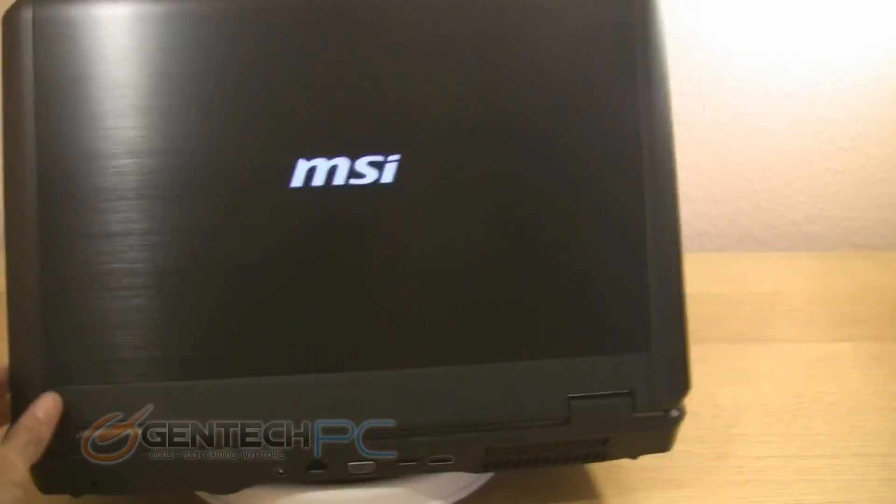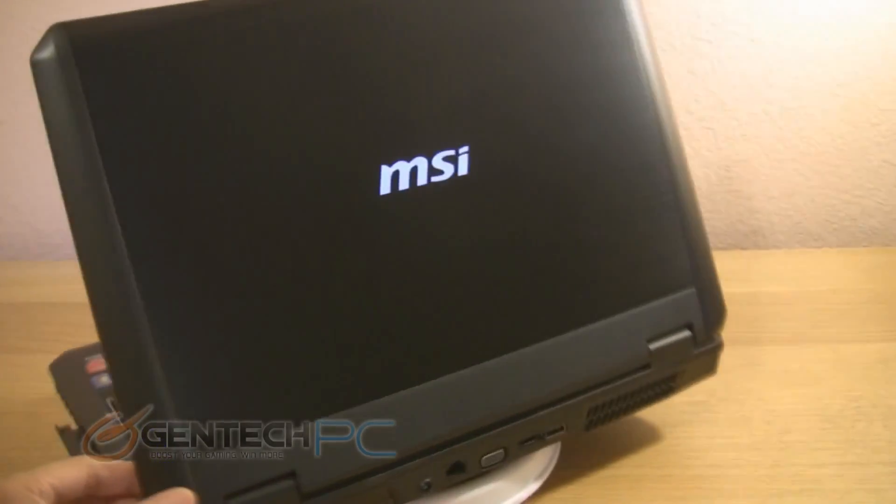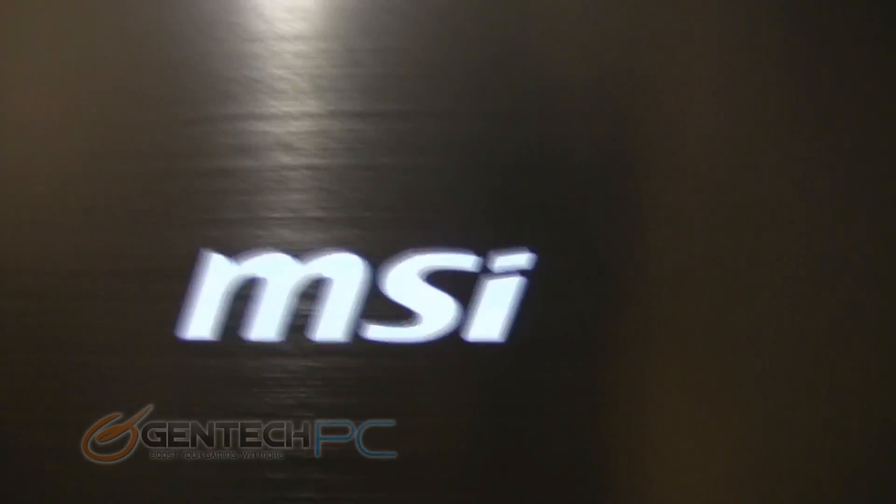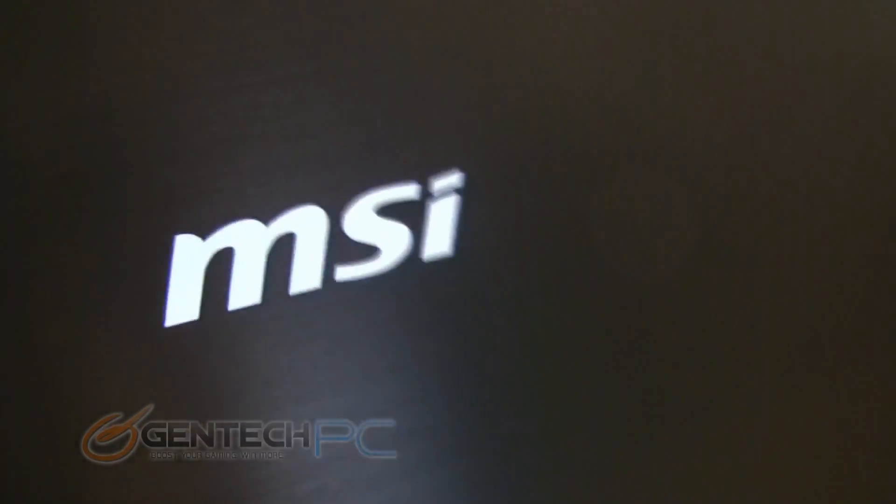Now we'll take a tour around the perimeter of the laptop. Starting from the back, you'll notice that the lid is coated with brushed aluminum — black brushed aluminum — so it looks actually very nice. You have a very glossy MSI logo in the center.